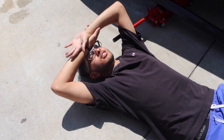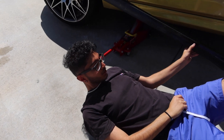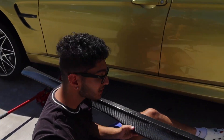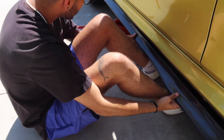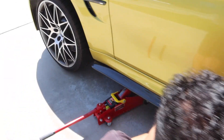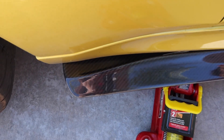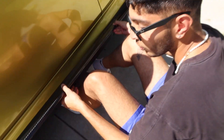Oh my gosh, you guys — they sent me the wrong side skirt. I got the M4 side skirt instead of the M3 side skirt. I want to show you guys the difference so you don't make the same mistake. There's a gap — I tried lining it up before installing and you're gonna see a gap on the back end. The front is a little more dramatic. Just make sure you order the right side skirt.